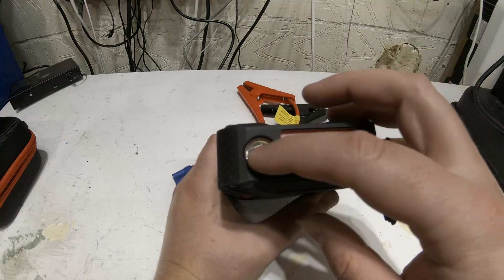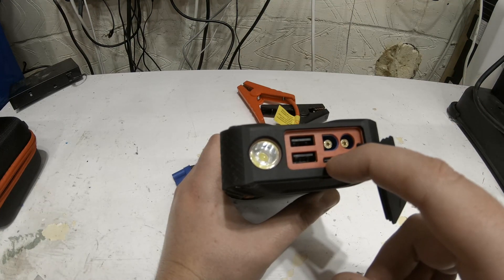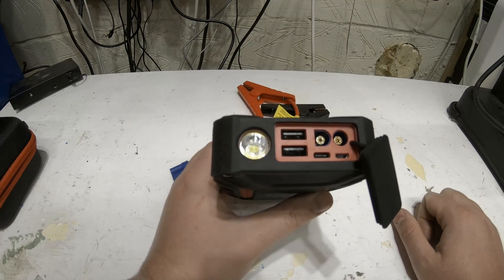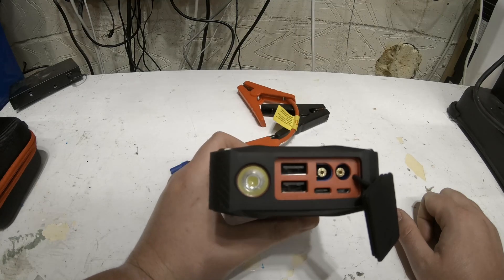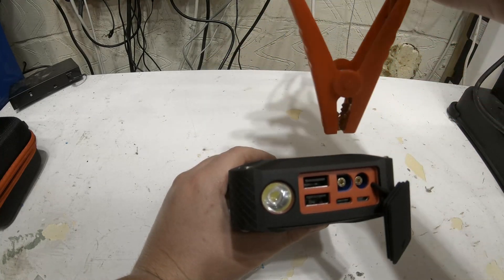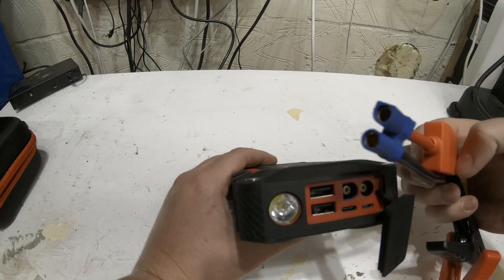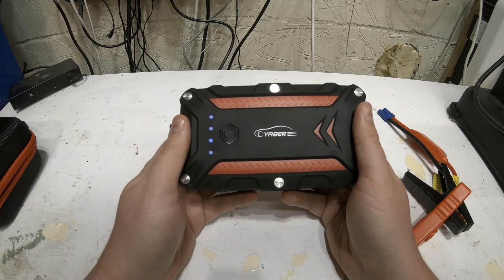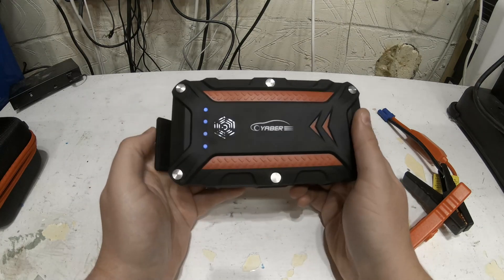There's an LED light, and then two inputs — a micro USB and a Type-C USB — to charge the device, so you don't need a 12-volt supply. You can actually charge it inside your car using a cigarette lighter, though it does take a while. You've also got these fused leads with a connector that plugs into the unit. The bonus is it's really lightweight and easy to carry around, with a nice little carrier case.